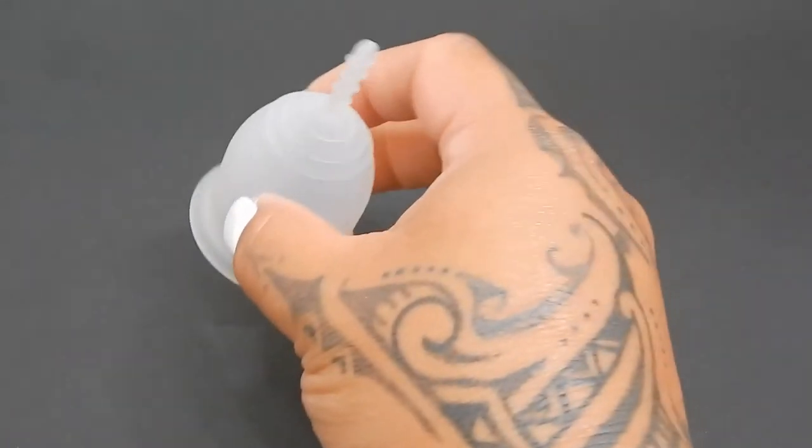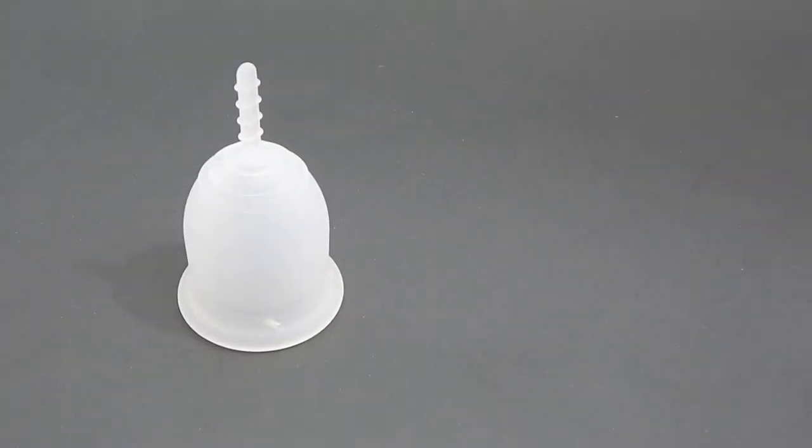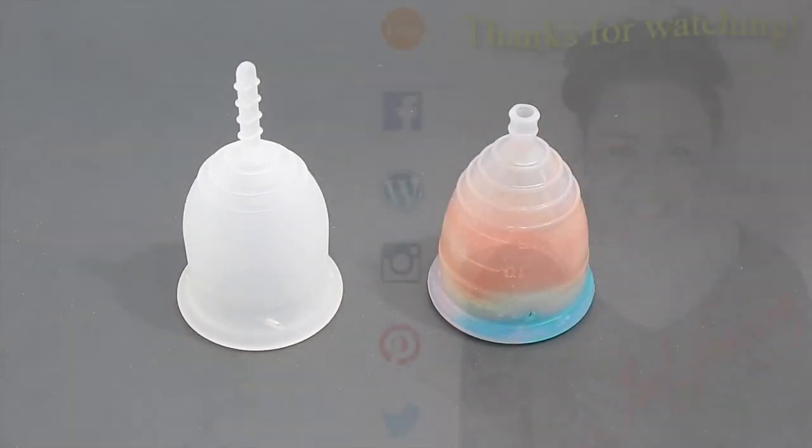And that was the small Lena in the sensitive version and the small Yuyuki in the rainbow version.